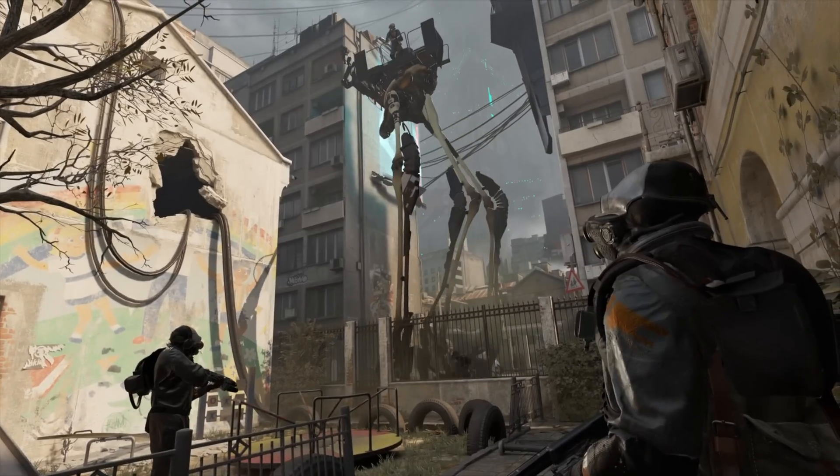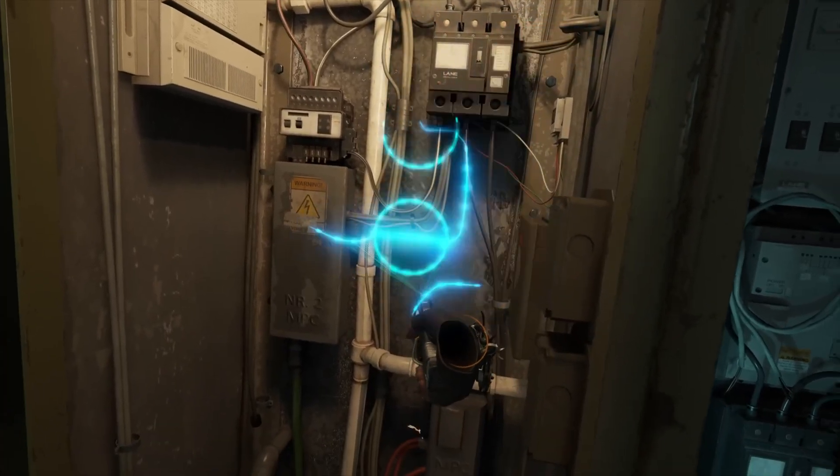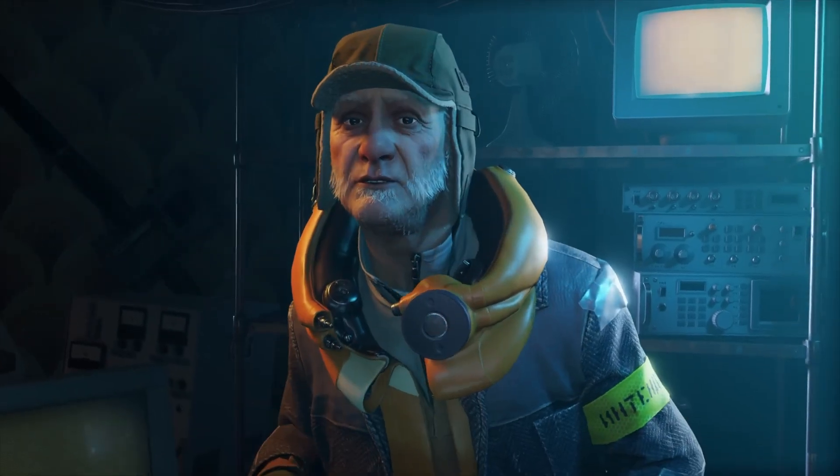I'm always looking for that next level of immersion — I want to feel like I'm actually inside VR. I do it with accessories and everything just to get that next level. Pimax always had kind of a bad rep — people would talk about the software not being good — but things kept getting better and better. They kept pushing forward and then they came out with this version, so I said okay, let me test this thing out and see if the hype is real.